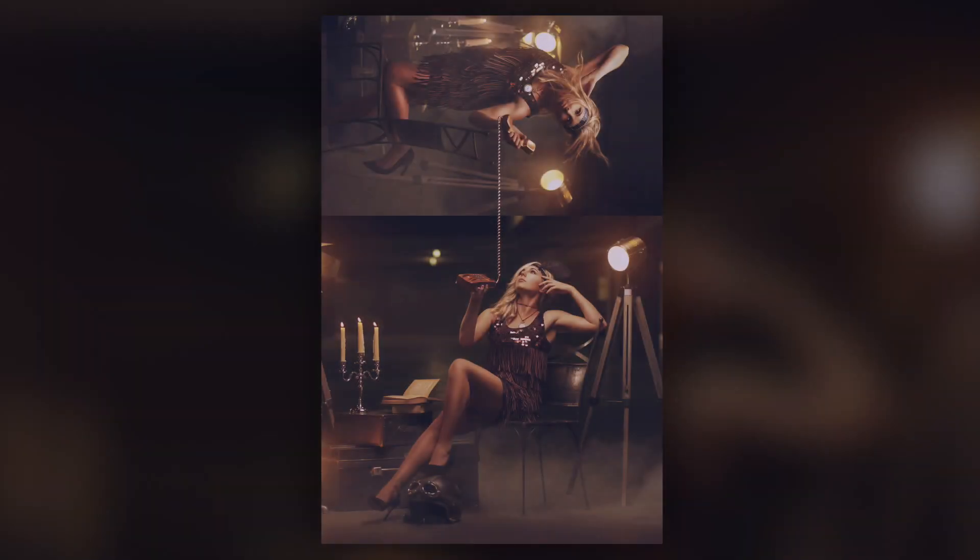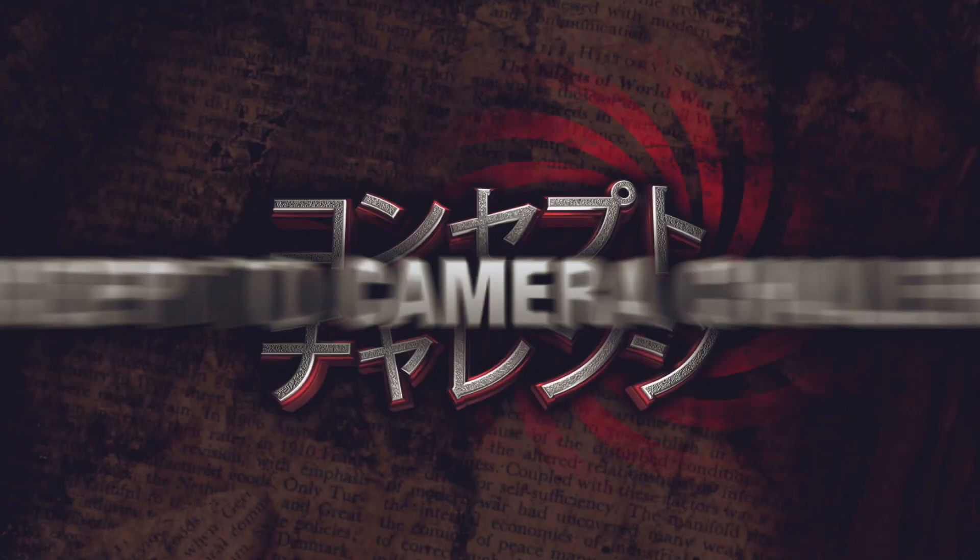Hi everybody, I'm Graham McCowan. In this video I wanted to talk about how I created this image for a past event of mine called the Concept to Camera Challenge.